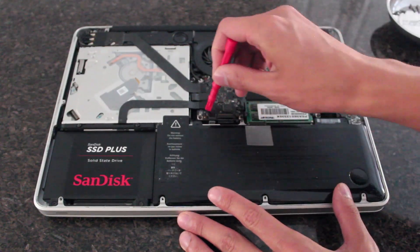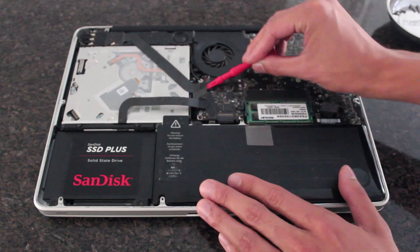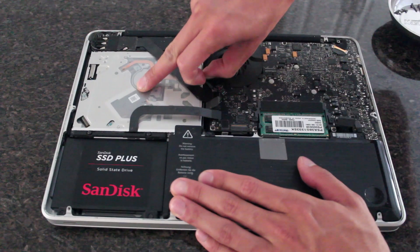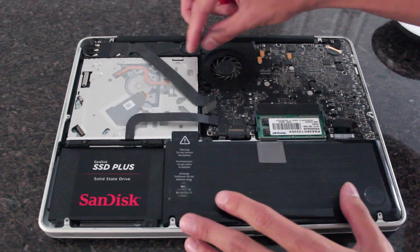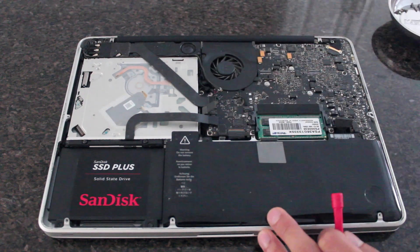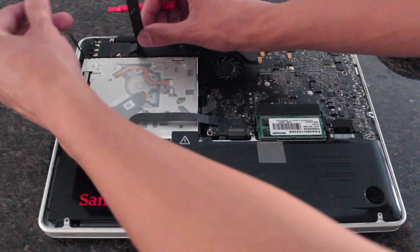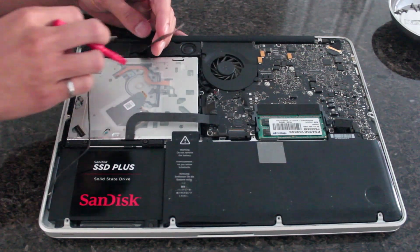First, disconnect the cables. There'll be three black ribbon cables — use your spudger and carefully walk those out. Then there's another one with a silver connector; tug on it very lightly and parallel to the laptop because it's really fragile. There's also a fat black cable that's usually adhered to the laptop, so be very careful moving that. With the fat black cable out of the way, you'll see another thin black wire with a silver connector — tug on it lightly and it should come out.